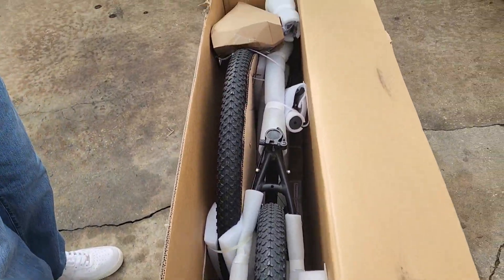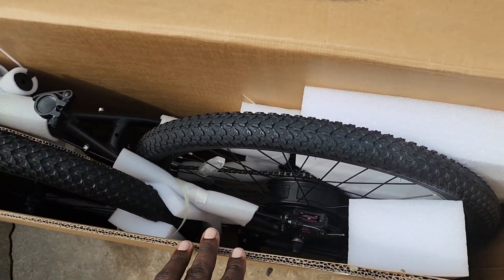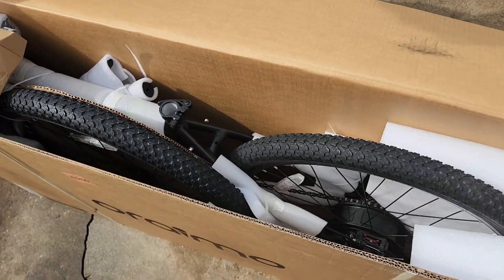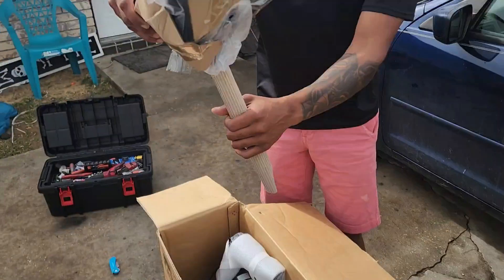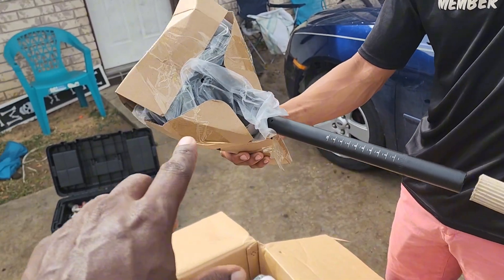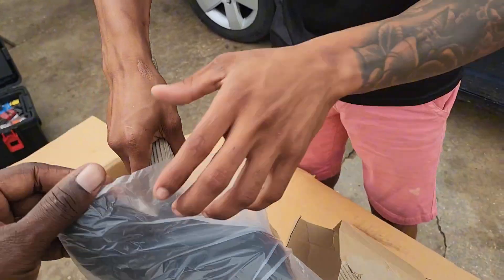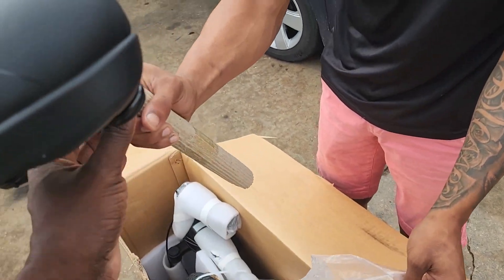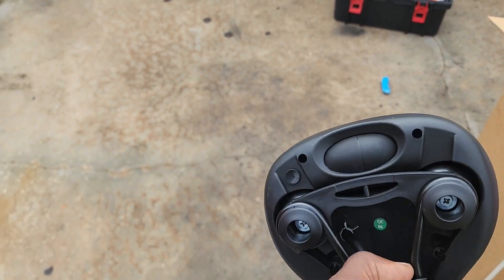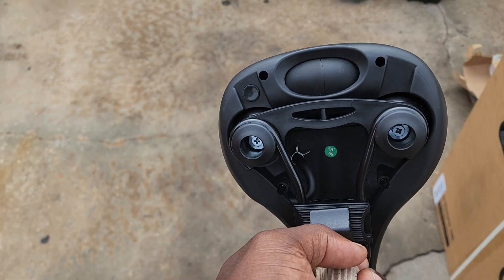Well packaged and everything. There's the seat — now this seat is a special one because it has a pump on it. If you look right here, you got a pump on the seat — you can pump it up and then release it with a release valve. That's crazy.